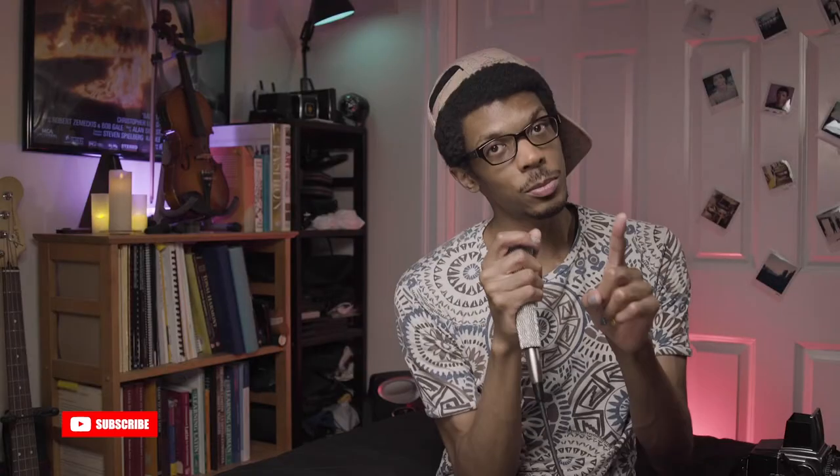Hello, it's me. I'm Steven Allen. How are you doing today? Hit the subscribe button if you like old film cameras and let me know your favorite one.